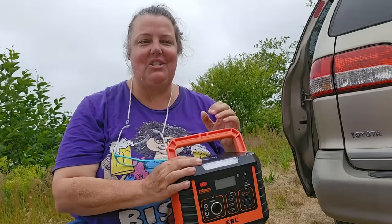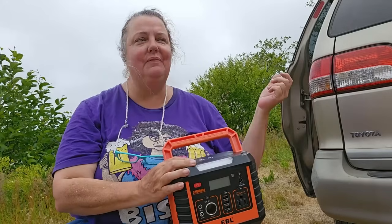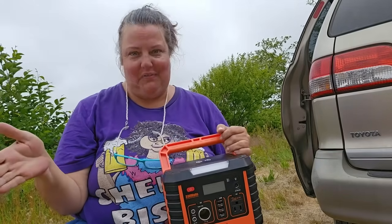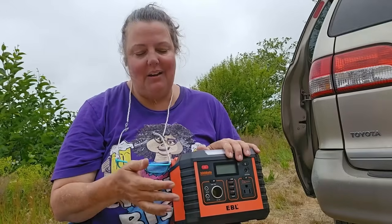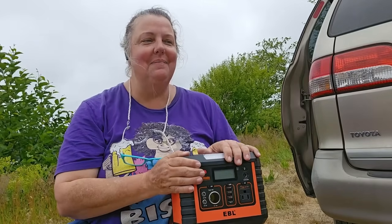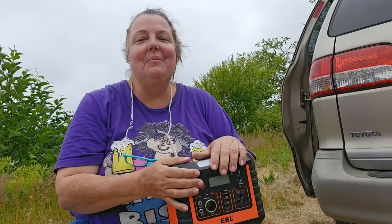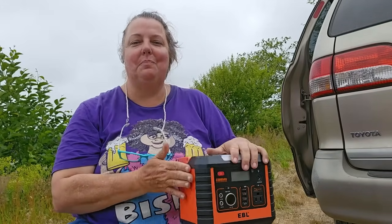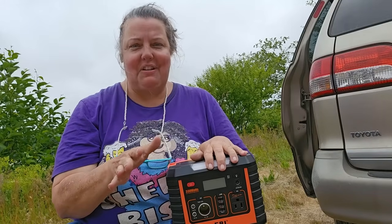So it is my favorite power station for portability, for fast charging both output and input, for the display it gives you, and for the option to wirelessly charge. It's not perfect — nothing is perfect. Part of it is just personal preference: I don't love the orange color. A lot of power stations do this, but it feels like a construction zone. I wish it were a little more aesthetically pleasing, but that's not really enough to knock a point off it.